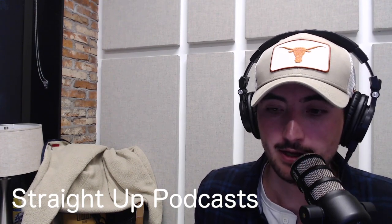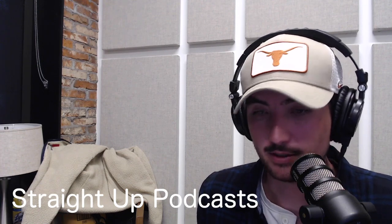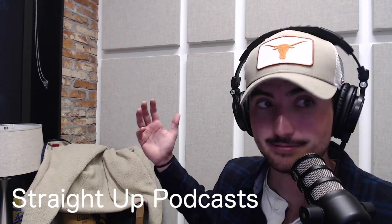Feel free to subscribe if you want — if not, totally fine, go on to the next video and find yourself a YouTube rabbit hole to jump down. Or if you are looking for someone to produce your podcast, check us out at straightuppodcast.com. You can check out our podcast, PodLogic, which releases twice a week. We also put out a YouTube video every week, so that's why you would subscribe to the channel. Thanks for tuning in, and I'll see you next week.